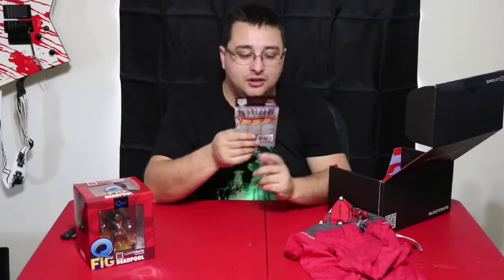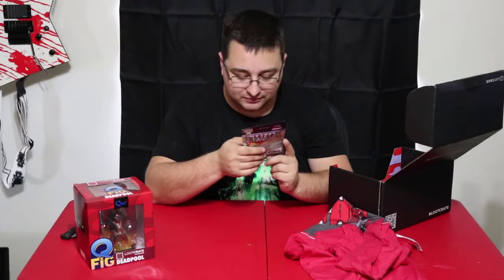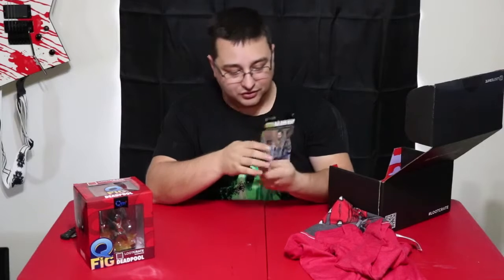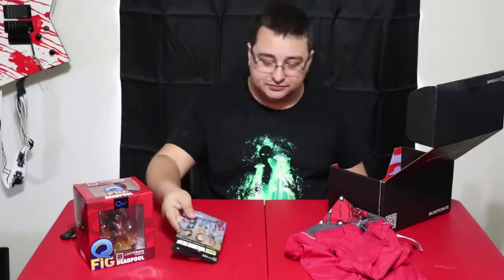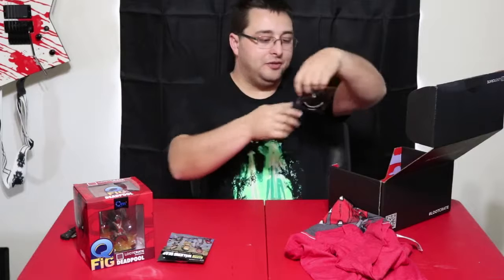I also got a Walking Dead construction set, so I guess this is like a put-together-your-own action figure type thing. I'll probably put that together at some point - maybe, maybe not.